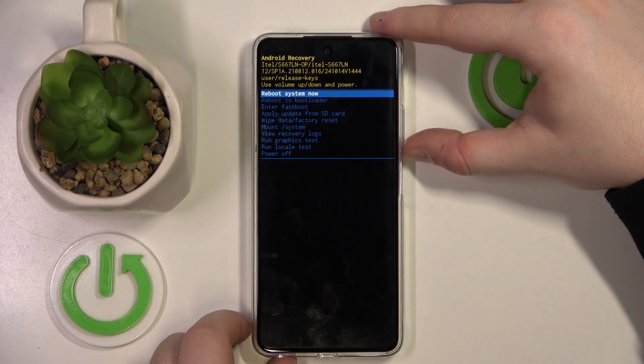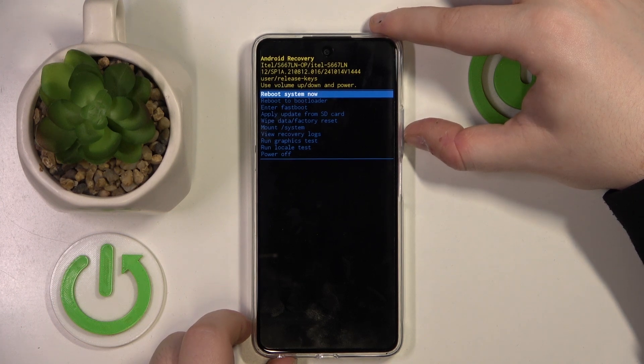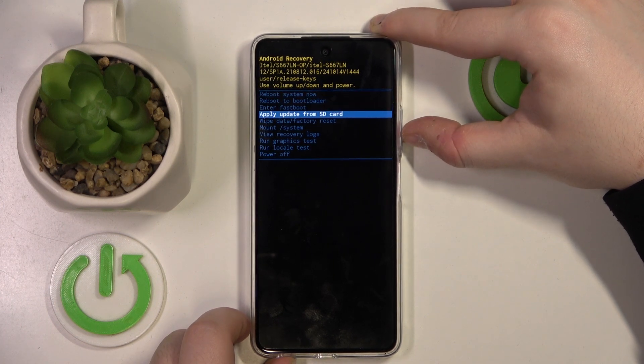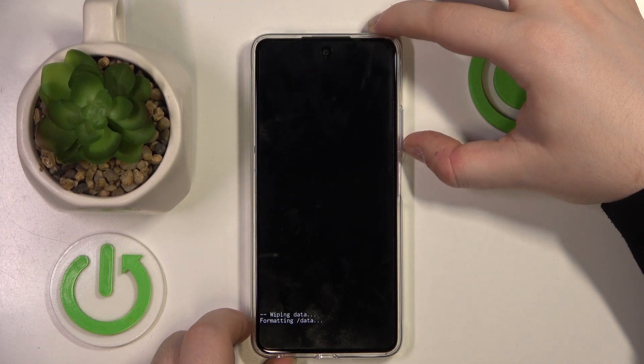Now as you can see, I'm in recovery mode. Here you have to navigate with the volume buttons and select with the power button. Move to 'Wipe data factory reset' and press the power button, then click 'Factory data reset' and press the power button again.